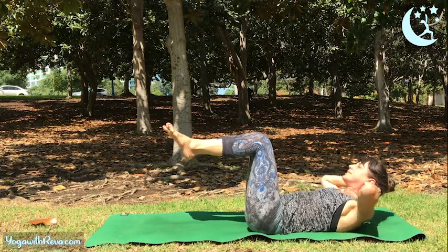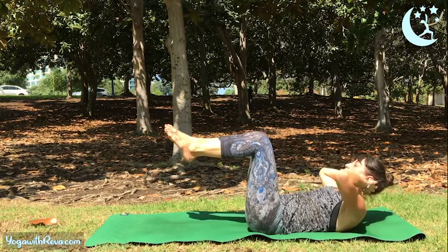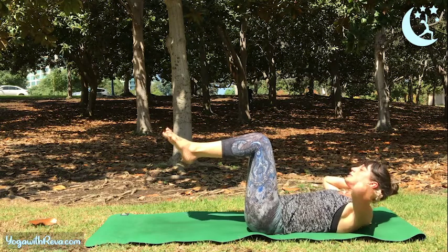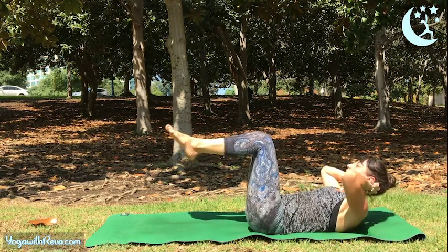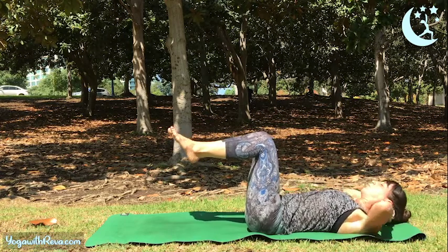Elbows stay out nice and wide to the side. Make sure your chest is calm, your face is relaxed — keep pulsing here. You're going at your own speed; you can go as slowly as you want. Make sure you're using your muscles — contract your core to lift. One more time, lift.